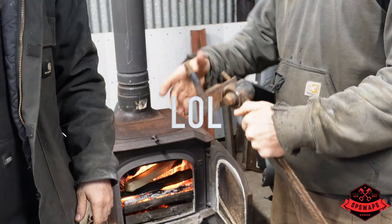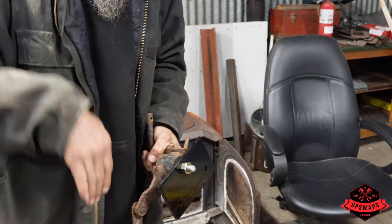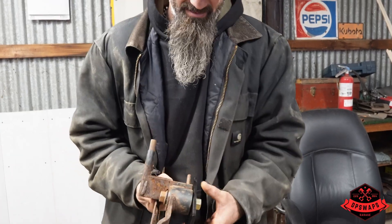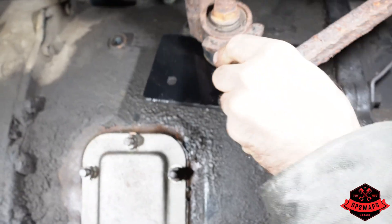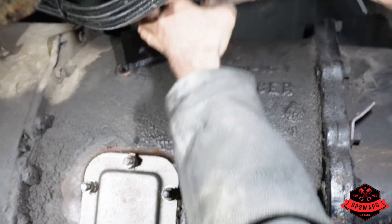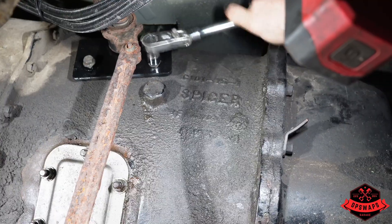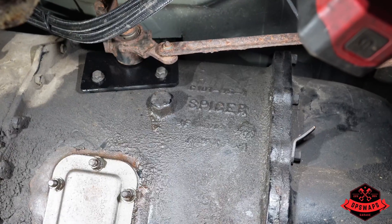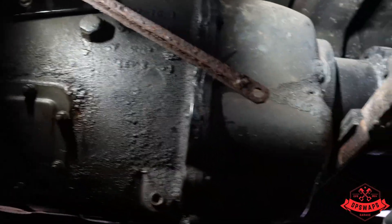This extra thread will end up hitting the back of the transmission, so we've got to lop that off clean. There we have it — that will bolt to the transmission. Let's see if it works. We're going to have to take this back off — there we go! I like it. So that's two-wheel drive, that's four-wheel drive. There we go.